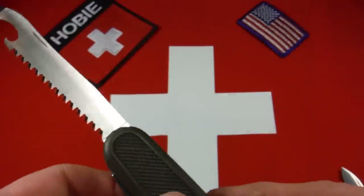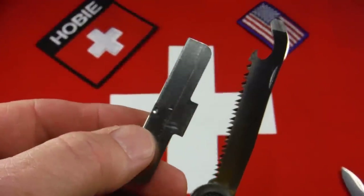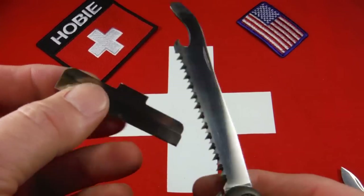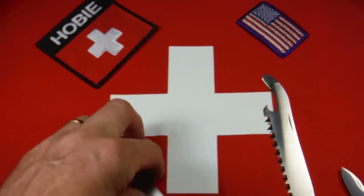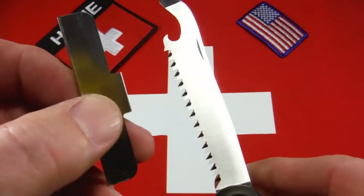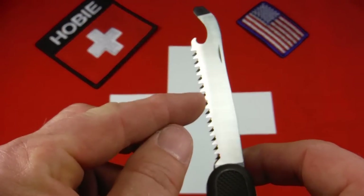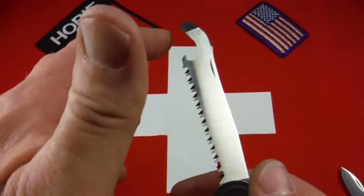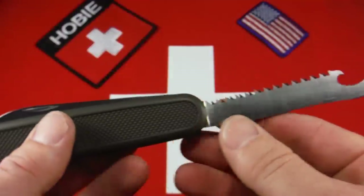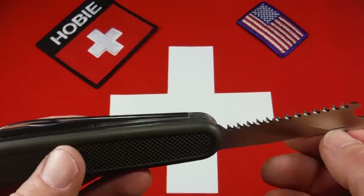Now the civilian versions came — a lot of them anyway — with a saw guard, and this one does have the saw guard. It's just a little stainless steel snap-over affair. I don't want to put it on there right now because I don't want to keep putting it on and taking it off and putting scratches on this blade — this blade is just that nice. But it's just a way to protect your fingers from the saw teeth when you're using the other tools like the screwdriver. I'm not sure that the military versions came with that saw guard — I guess soldiers were trusted not to cut their fingers on that.